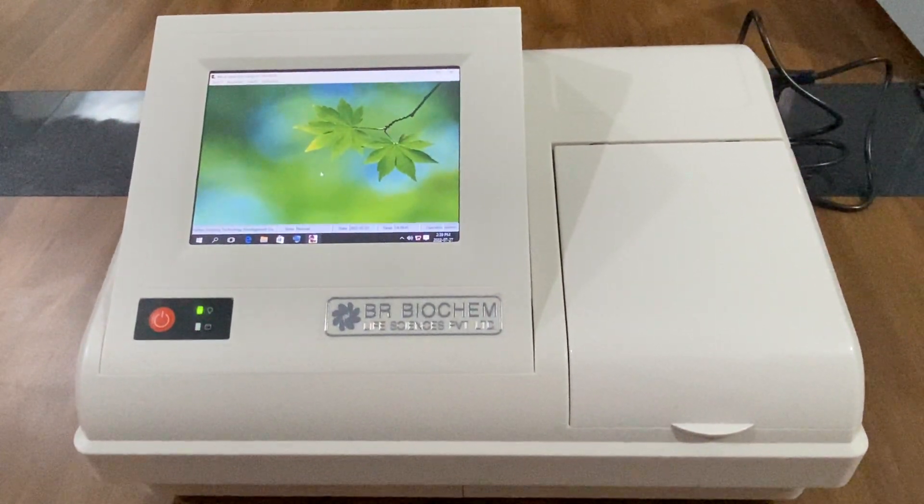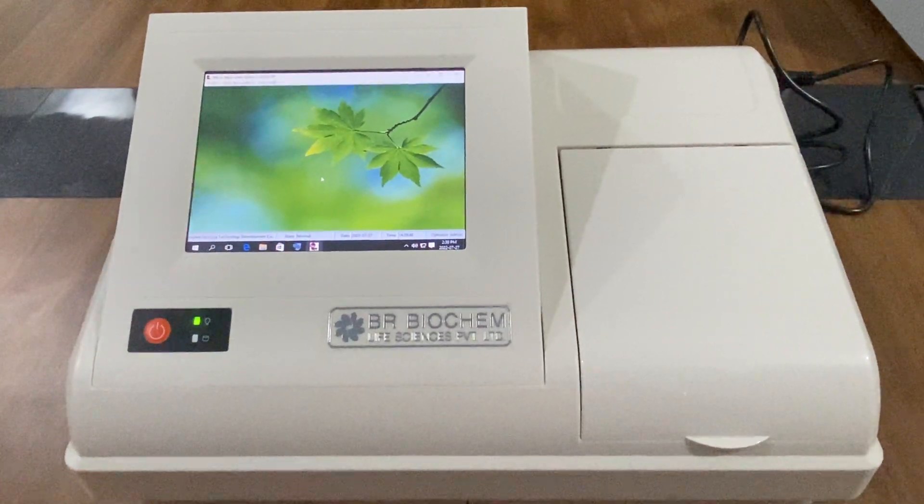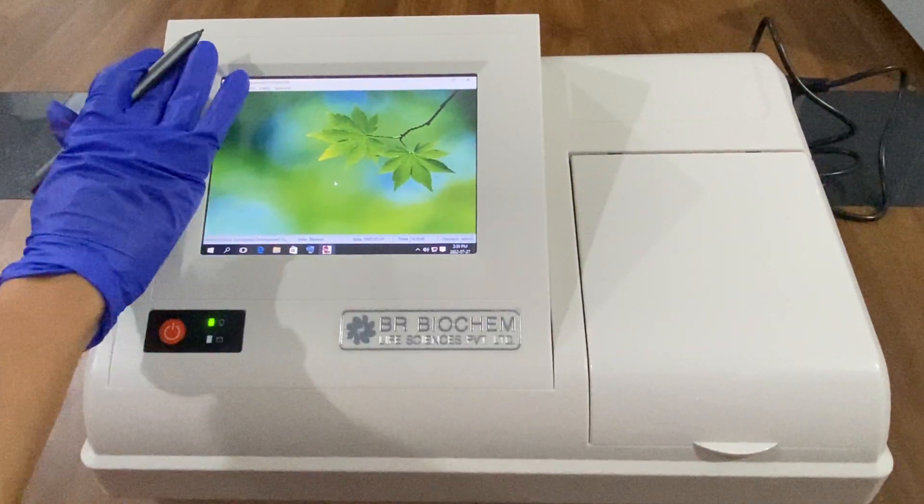In this ELISA reader, there is an inbuilt XP system and a touchscreen display of 8 inches.